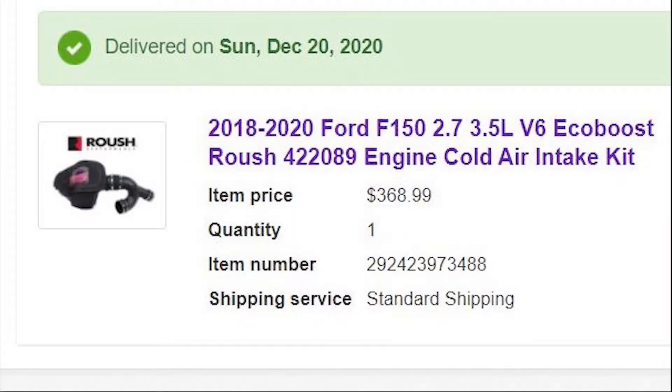Today I will be installing the Roush cold air intake on my Ford F-150. I found one for sale on eBay, and the reason I went with this one is because the factory warranty is not voided by this installation and it's also CARB certified for California.